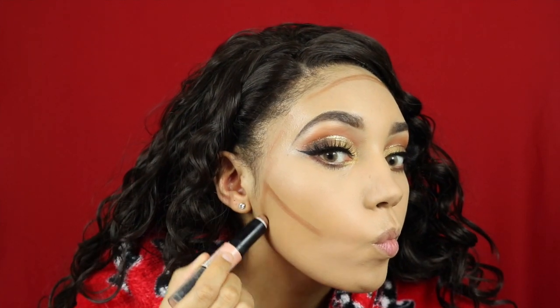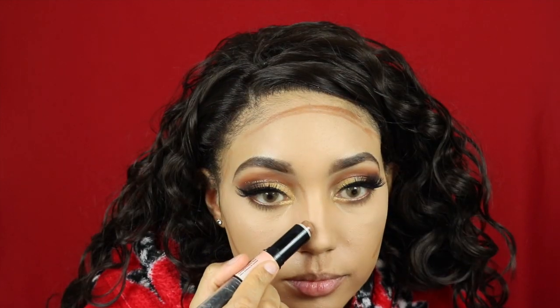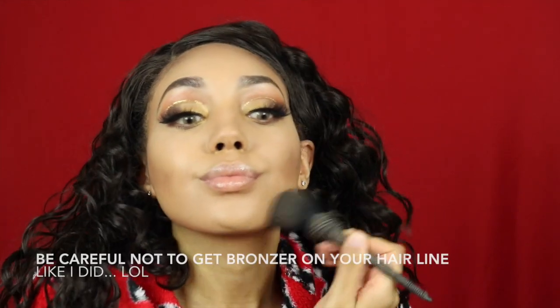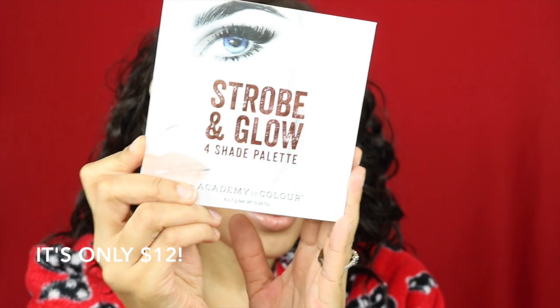For contour I'm using my NYX Wonder Stick in the color Deep — I absolutely love this, I 110% recommend it. I'm going around my lips as well just to give them a little bit of definition and make them look real juicy, and blending that in. For lips I'm using my Too Faced lip glossy — the color will be down below in the description box. Then I'm going back in with my bronzer palette and putting that all over my contour just to set it all in place since it was a cream contour.